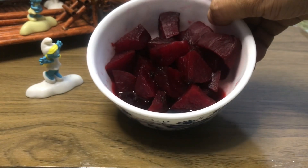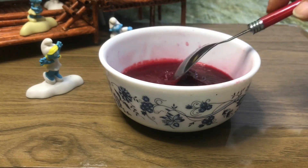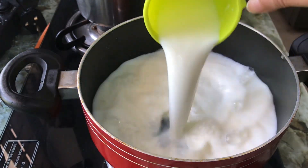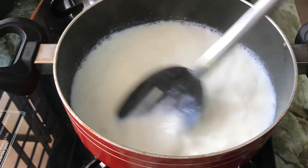Put pressure on the cooker and add 2 cups of water.